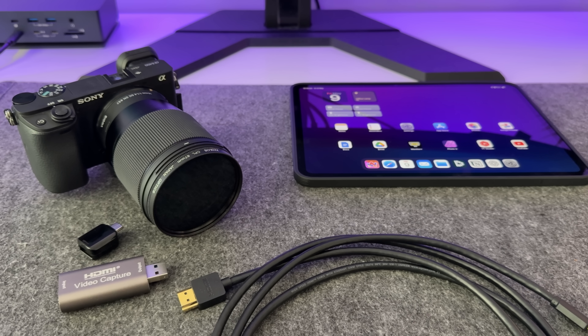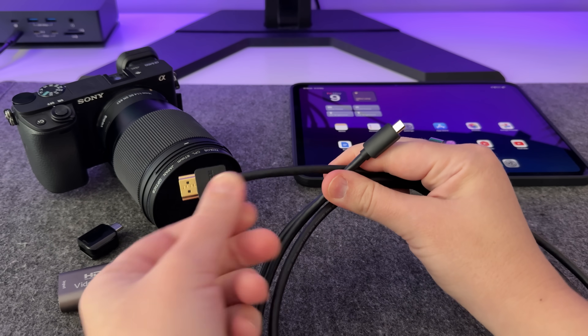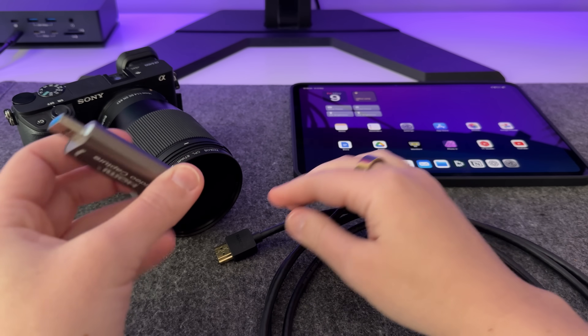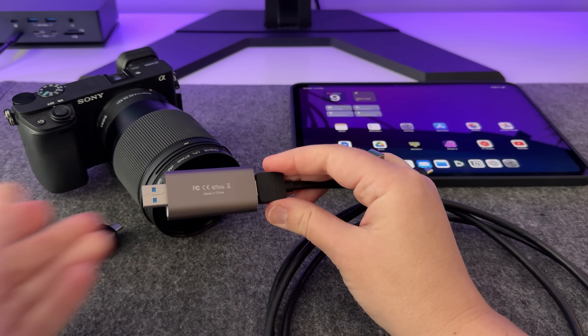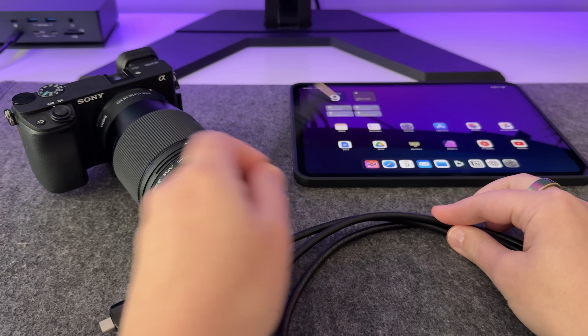It's an easy way to deal with your camera files when you're out and about, especially if you want to check your shots properly or get things sorted before you're back at your desk. If you film videos or take photos on a camera and want a bigger screen to preview your shots, this is a cool little setup. I use my Sony a6400 and connect it to my iPad using a micro HDMI to HDMI cable which runs into a capture card. Since the capture card has a USB-A connection, I use a USB-A to USB-C adapter to plug into the iPad.